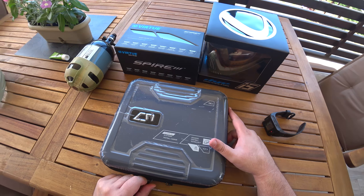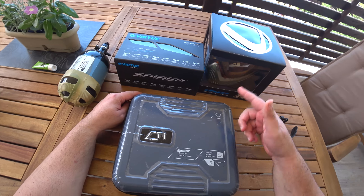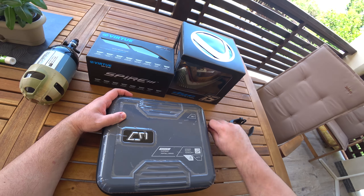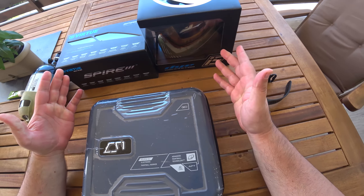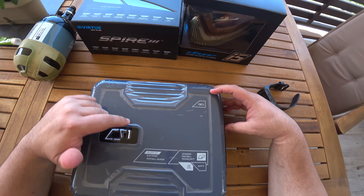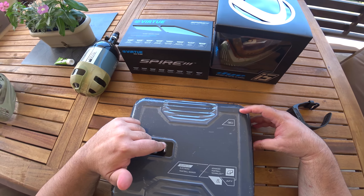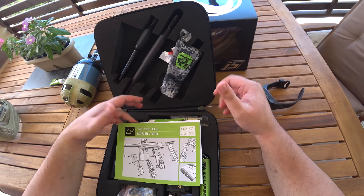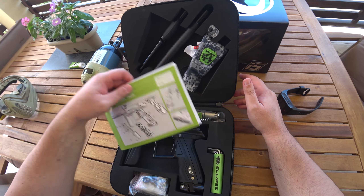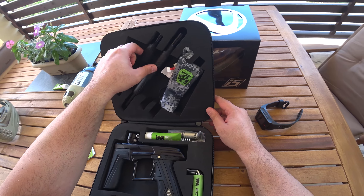Hey guys, I'm gonna show you my new paintball package I just bought — I'm gonna start playing paintball again. I bought myself some new stuff. This is the CS1.5, same old packaging like the CS1.